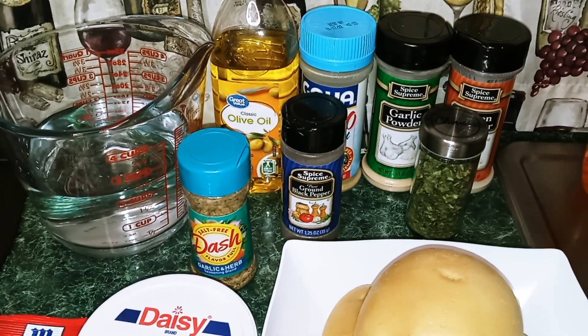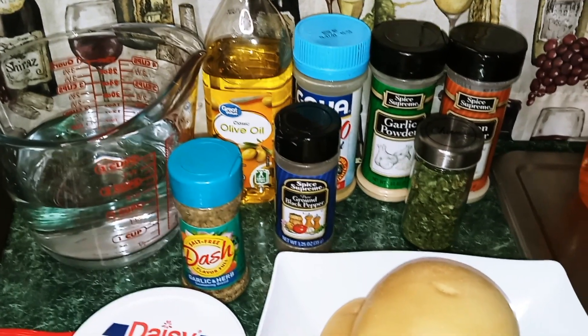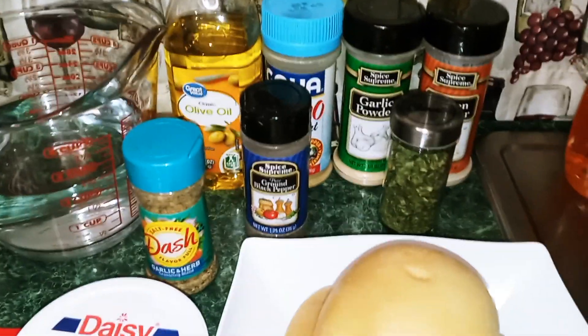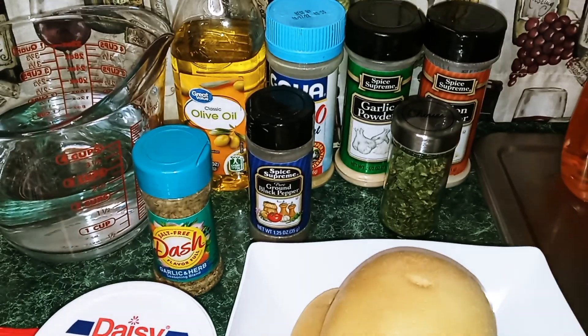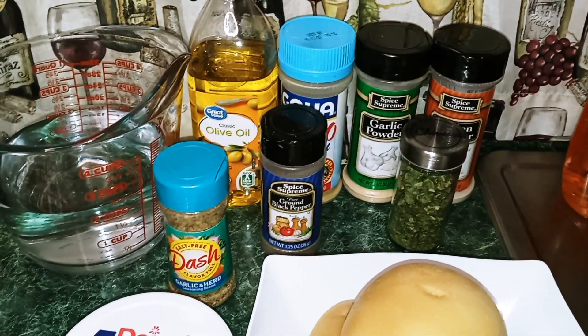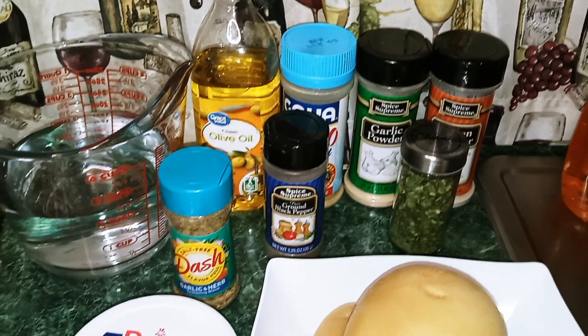You'll also need ground black pepper, olive oil, chives — you can use fresh chives or the dried ones — garlic powder, onion powder, and adobo light seasoning, or you can just use plain salt.